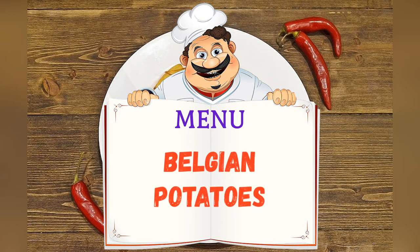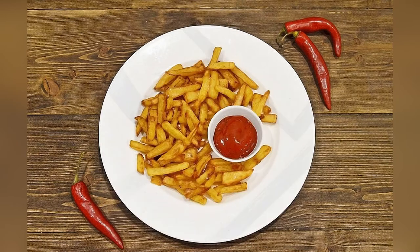Today on the menu: Belgian potatoes. Friends, adjust ingredients to your taste and color.